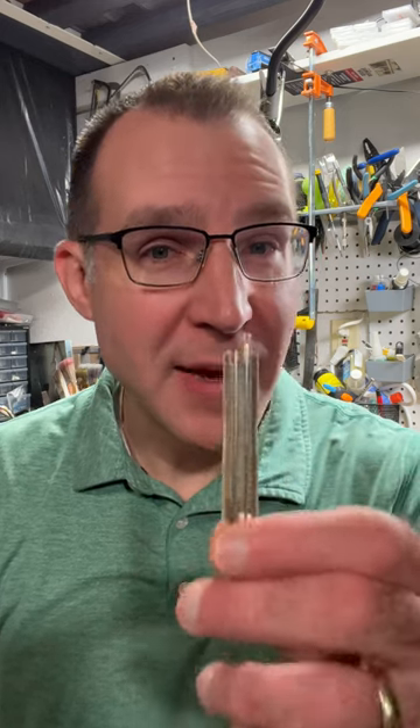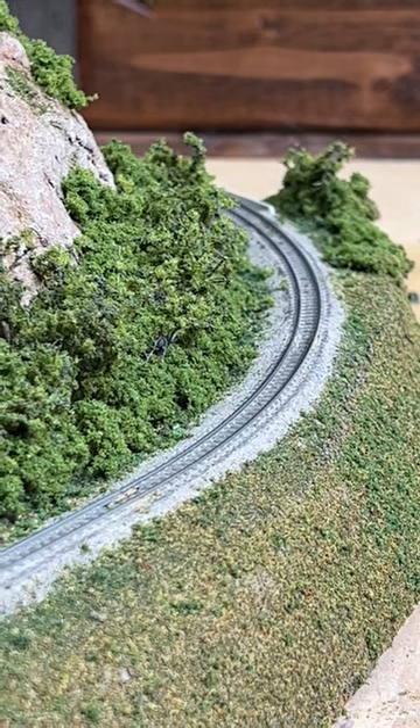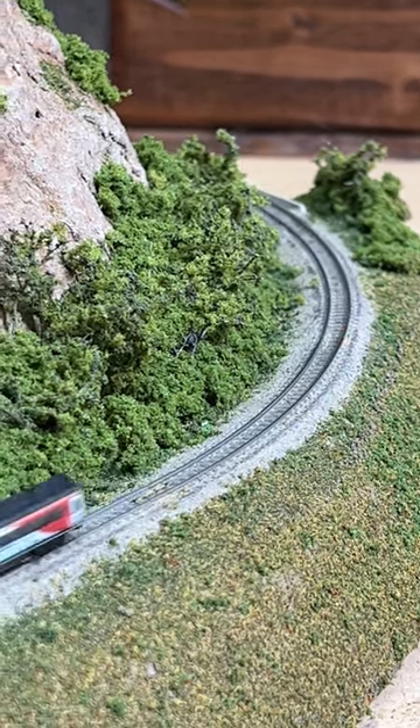Hey, did you know that you can actually ballast this little tiny T-gauge track and make it look pretty good? Let's see how I did it.